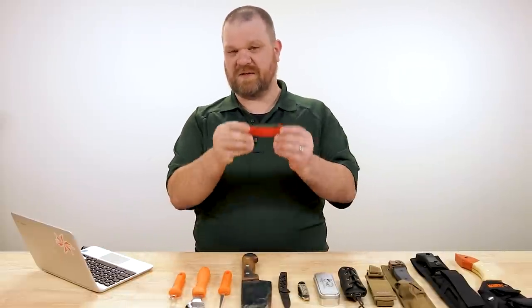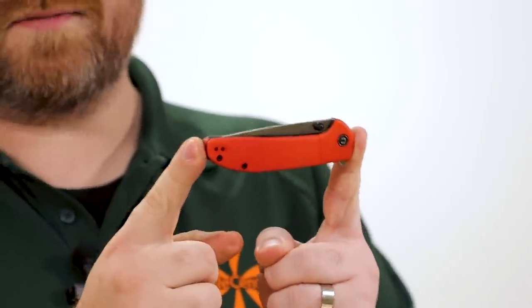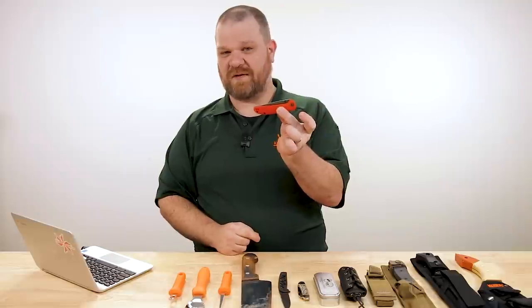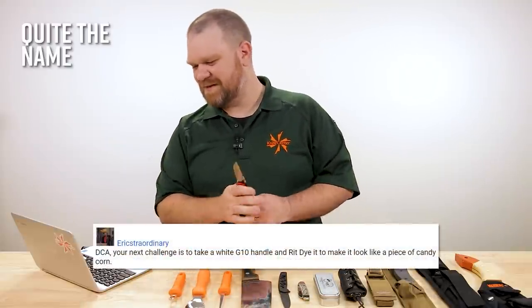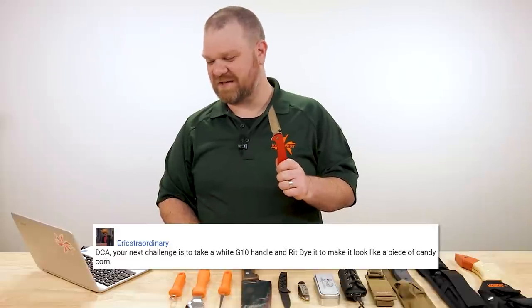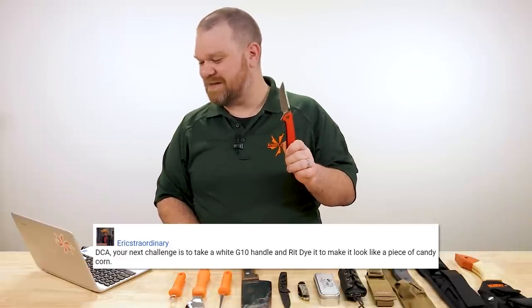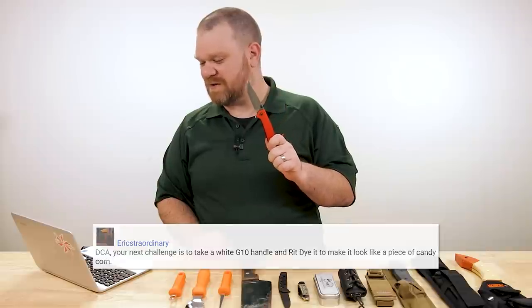The first one comes from Eric Straordinary, who commented on the video we recently did on writ dying where we turned a previously white Badlands Vagabond exclusive to a reddish orange color. You can check that out if you want. Eric Straordinary says: 'DCA, your next challenge is to take a white G10 handle. I'm going to take one of these FRNs and writ dye it to make it look like a piece of candy corn.'